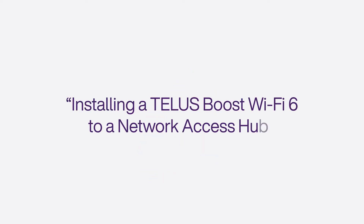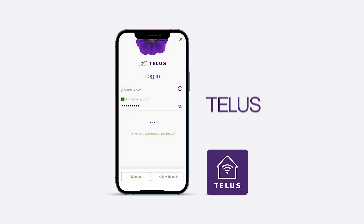If so, this video will guide you through the self-installation process. If not, you will need to watch a different video guide. Look for the video titled: Installing a TELUS Boost Wi-Fi 6 to a Network Access Hub.